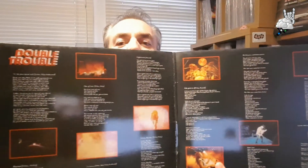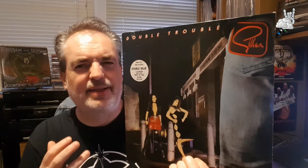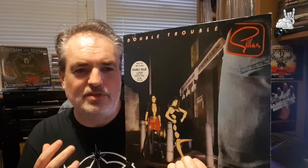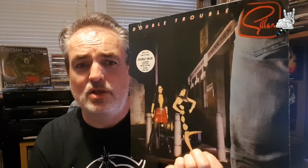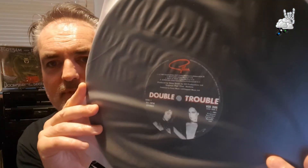Gatefold with some live shots and lyrics. I'll Rip Your Spine Out, Men of War, and Nightmare are standout tracks for me on here. Gillan seems to give off a real swagger with his vocal style — he's totally in command of his vocal performance. I could totally see why Gillan was a big influence on Bruce Dickinson in his early years. Great album, well worth checking out. I'm looking forward to giving Future Shock a spin — maybe in the next episode. We'll see what takes my fancy.